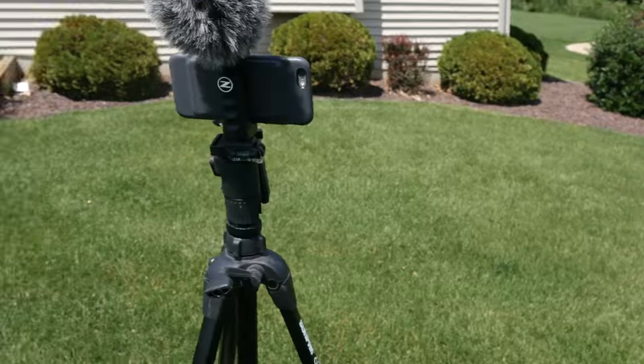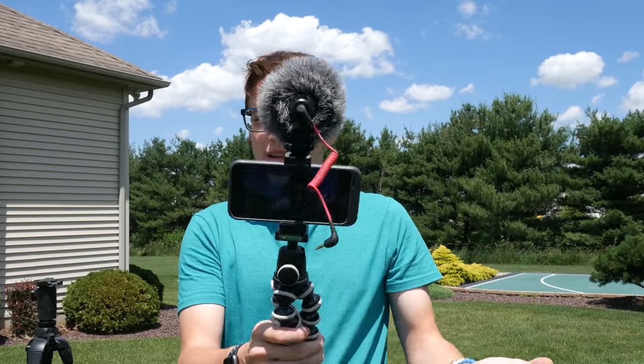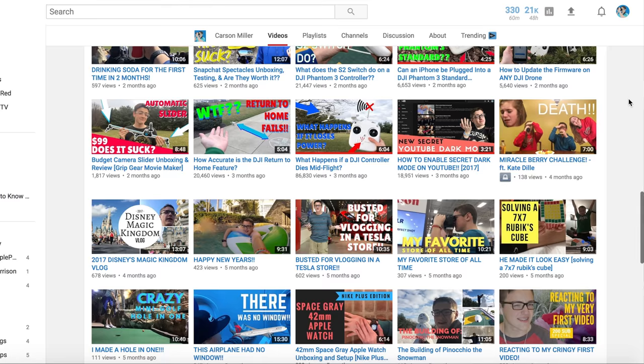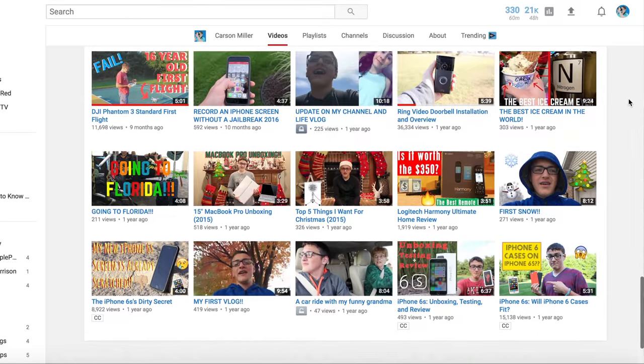The second microphone I have is the Rode VideoMicro. I use this mainly for vlogging. When I'm vlogging, my setup typically looks a little bit like this — I use the Rode VideoMicro and a lot of the times I actually use my iPhone 6S. Before I got my Panasonic G7, I used my iPhone 6S and an iPhone 7 to shoot everything on my channel going back to about my third video. Everything before that was shot on a 1080p Canon camera.